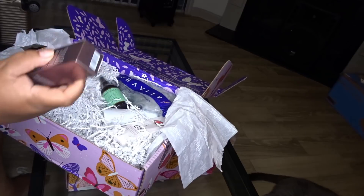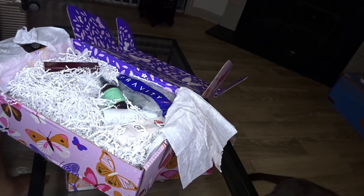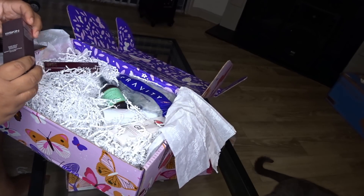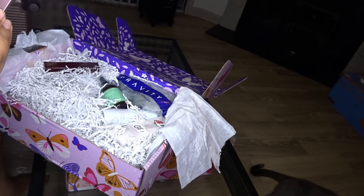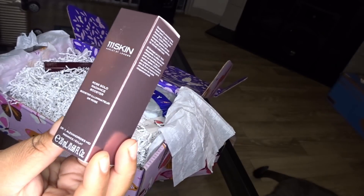The first thing I'm pulling out is this Skindinavia Finishing Spray. This is gonna be my box — when I open a box and it looks like it's a duplicate, I'm not gonna really mess around in it because I want you guys to get the whole experience and have your box come nicely. The next thing I got is a Rose Gold Radiance Booster from 111 Skin.